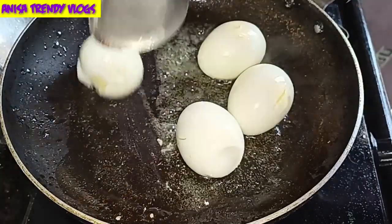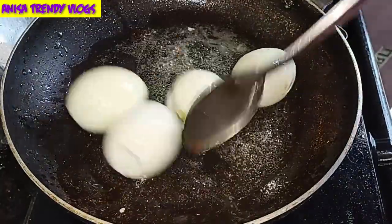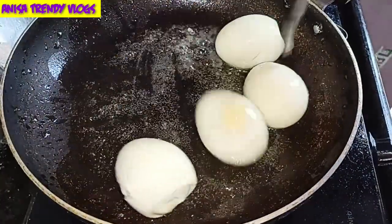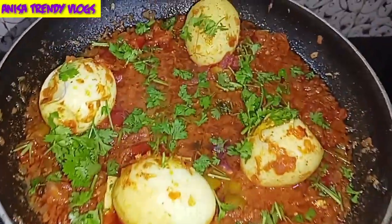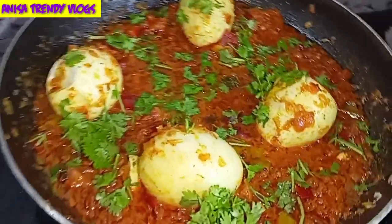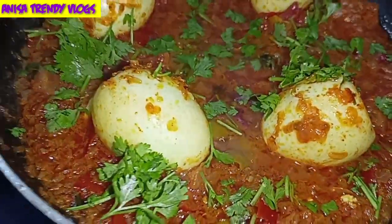Anisai Trendy Vlogs. In this video, simple Egg Tomato Curry — a nice masala curry — I'll show you how to make it simply without a masala sheet. So don't skip this video, watch it till the end. First, a small request: if you are new to our channel, please subscribe. So let's prepare this mouth-watering curry. Let's start the video.